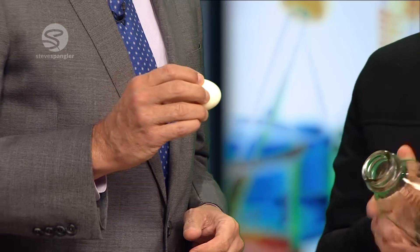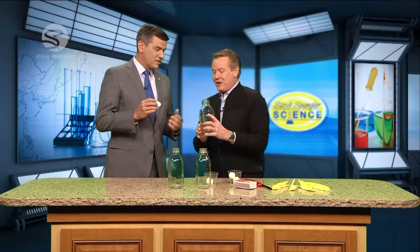So you start with a hard-boiled egg, peeled. And then if you run up and down South Broadway you can find these old antique bottles — sure, none of these are still out there. The object is to get the egg into the bottle.